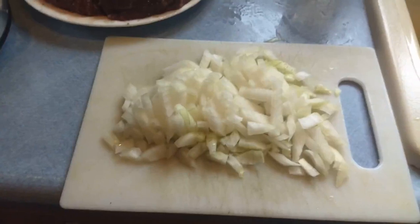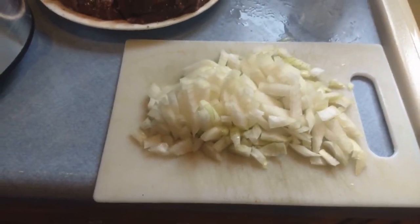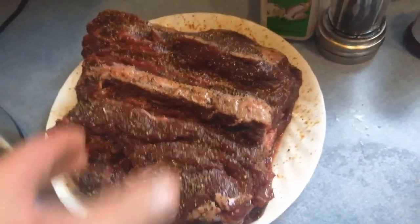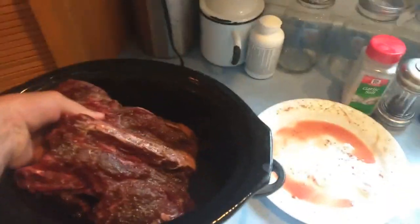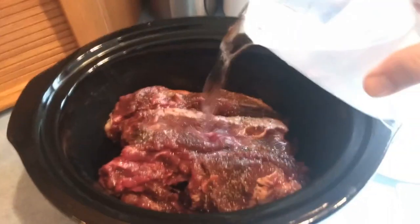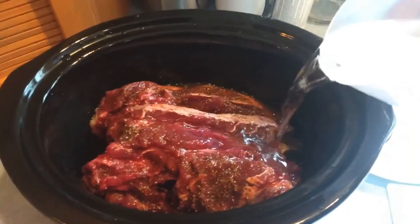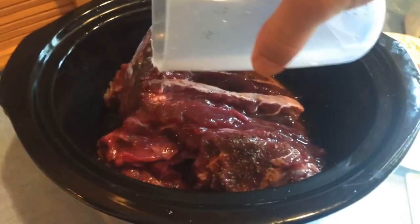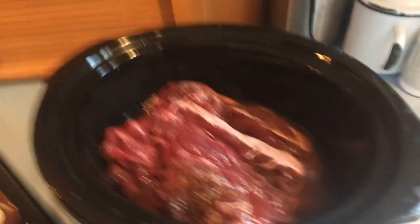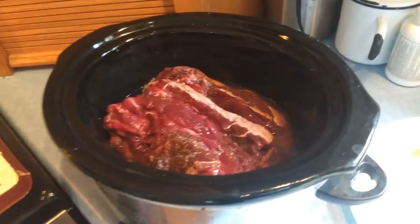I've got a medium sized sweet Vidalia onion here that I'm going to put in. This has been seasoned on all sides. I'm going to go ahead and throw this in the crock pot here. Then I'm going to cover it with some water. I'm using warm water just so it doesn't take quite as long.